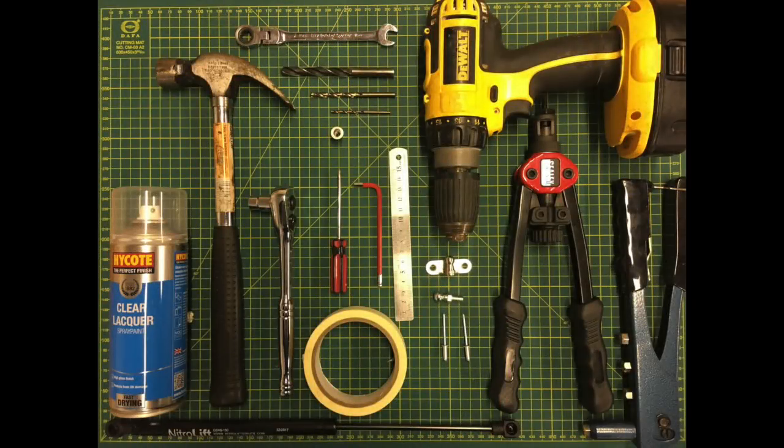In addition to the last tool list you will need another rivnut, two 5mm pop rivets and a rivet gun, a 5mm drill bit, a measuring device, a 10mm open-ended spanner, two 10mm ball fittings and a gas strut. The gas strut I have opted for has an adjustable pressure system.